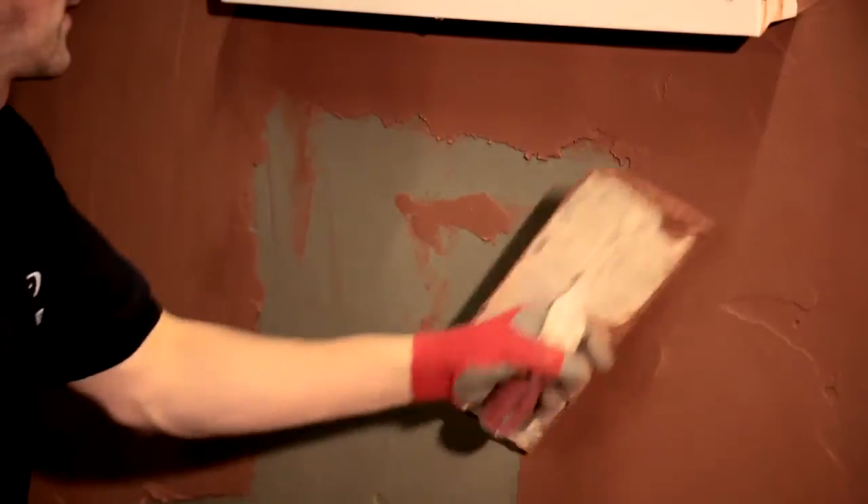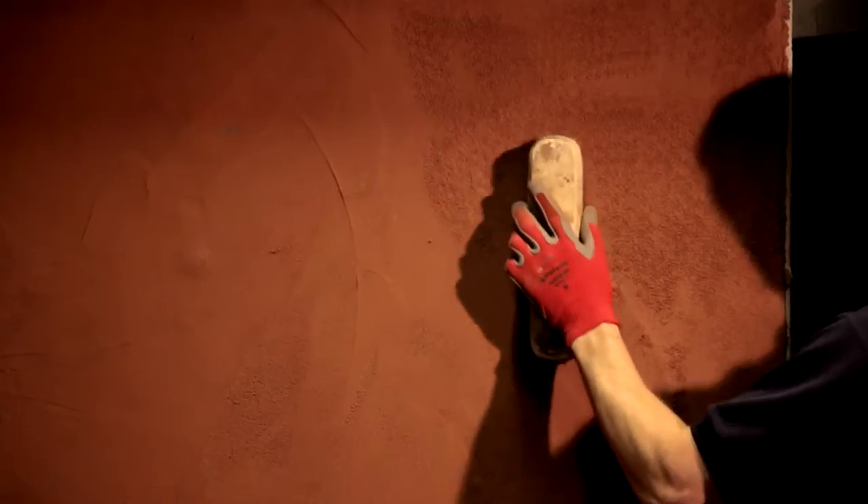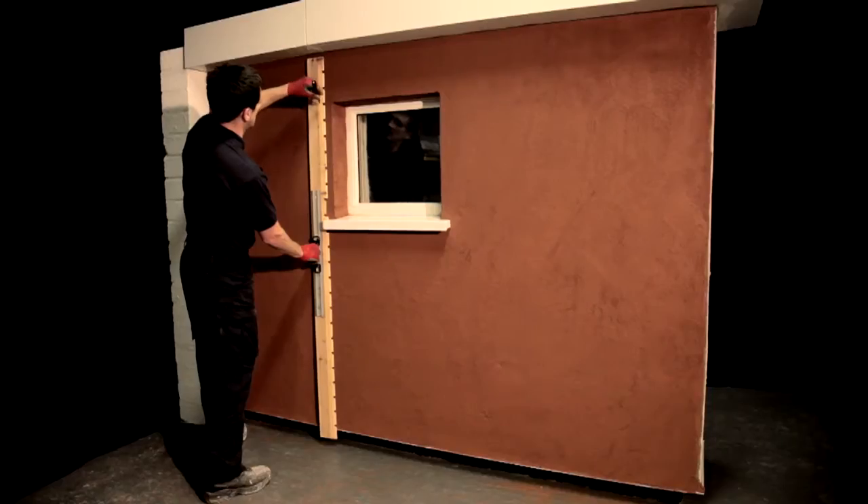The brick effect texture can now be created on the surface of the wet Renderbrick top coat using a soft brush, hard brush, sponge or roller depending on desired finish. As soon as the top coat is picked up, mortar bed and perpendicular joints are cut out using specialist tooling.